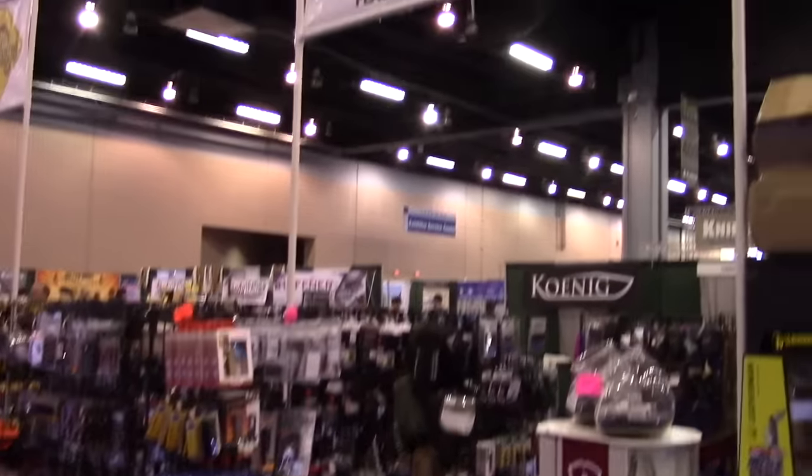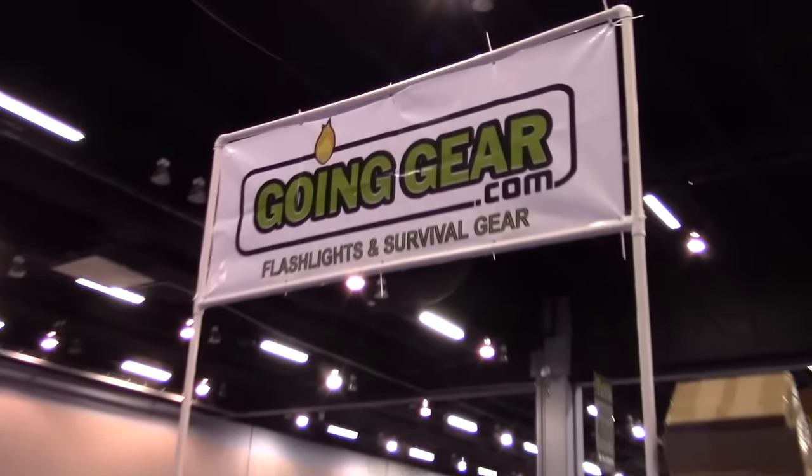Blade Show 2016 coverage is brought to you by goinggear.com. Hey everybody, it's Chris with Preparedmind101 at Blade Show 2016. I'm here at the Freeman Knives booth. If you're not familiar with Freeman, they're the ones making David from Ultimate Survival Tips' knife. I checked them out and their stuff is badass — they make it out of some really cool materials, so I definitely wanted to do a table video. Let's meet the owner and get a rundown of Freeman Knives.